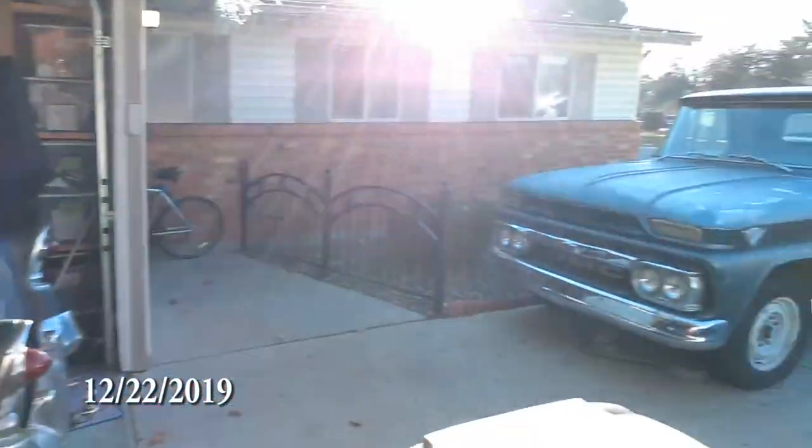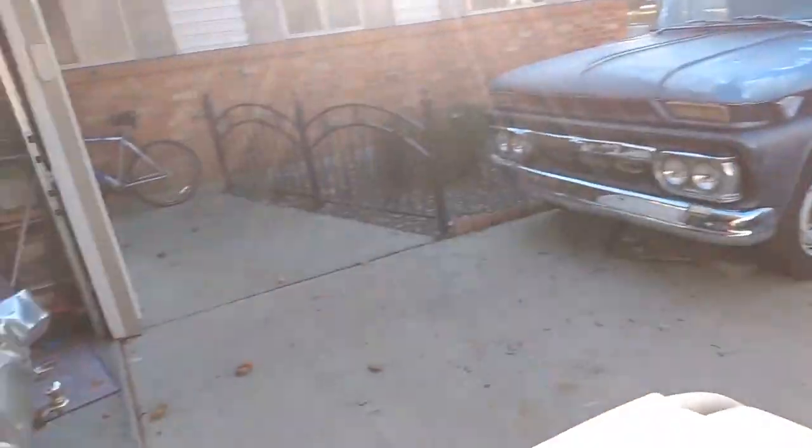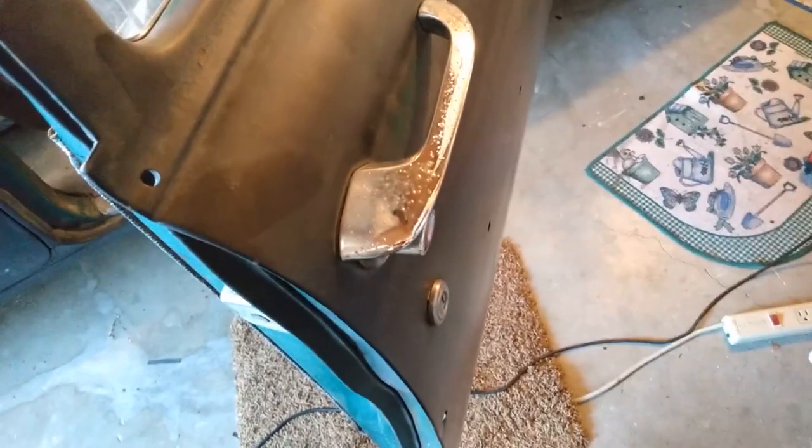The last thing on the list for this episode is the door locks. It's absolutely beautiful today — a few days before Christmas and it's almost 60 degrees, so I'm out here working on Gertie. What I've got going on is the doors — that one's frozen, that side's frozen too, that one kind of works, and the key actually works in that cylinder but not this one. So I'm taking all the doors apart and going to get the locking mechanisms fixed on all of them so they all work and lock.